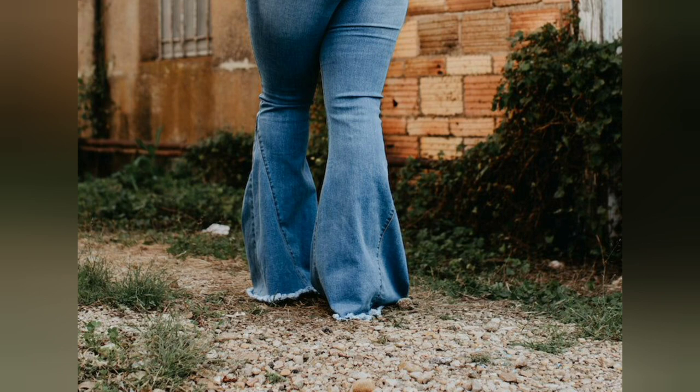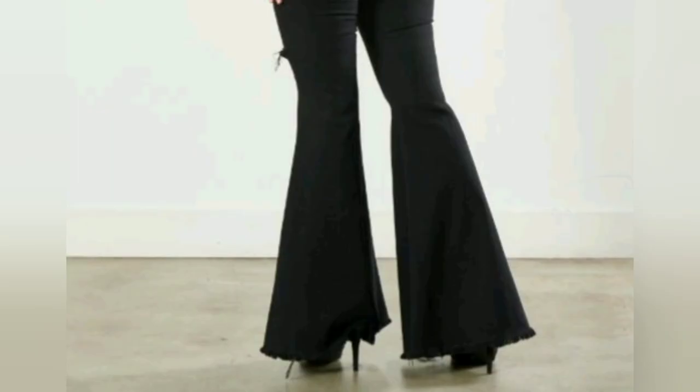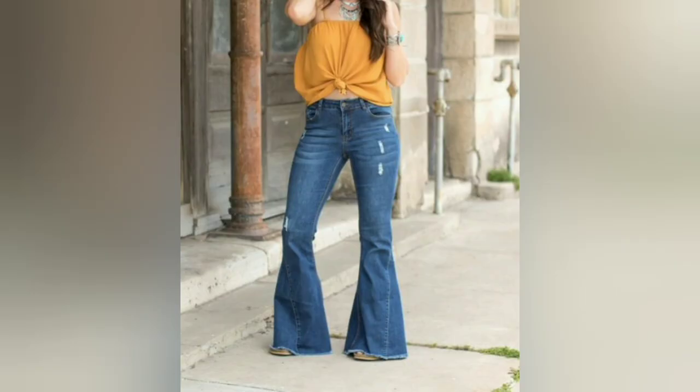They are usually made from denim and come in a variety of washes, colors, and styles. Bell-bottom jeans can be dressed up or down and are a fun way to add a vintage flair to any outfit. If you like our video, please subscribe.